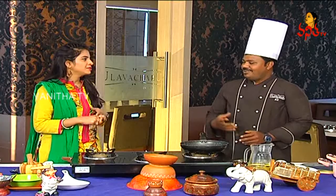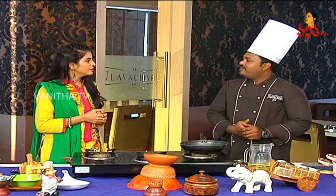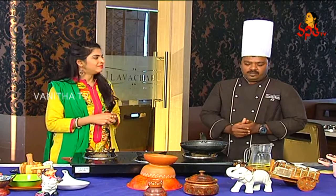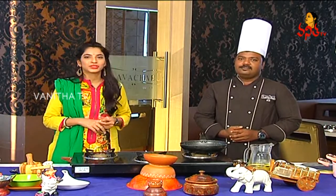This is the next recipe. In this episode, we are going to eat all the soups.